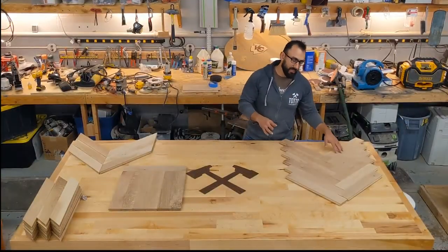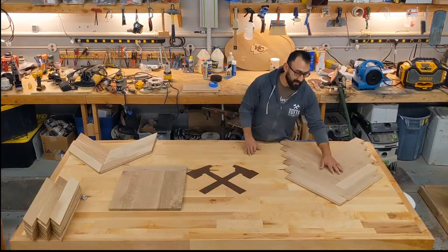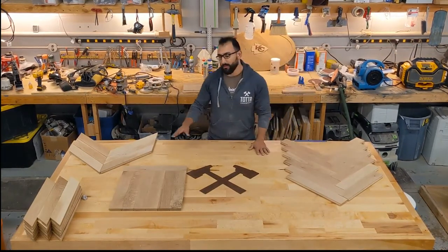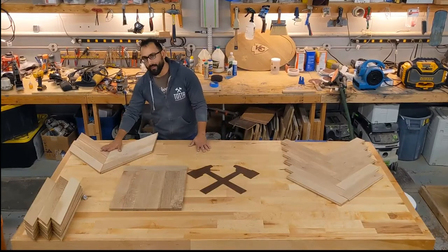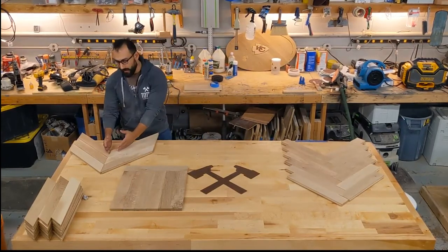In a traditional herringbone, the adjoining rows are stacked next to each other. We could also do what we'd call a chevron herringbone, where instead of stacking we're actually cutting or mitering the joints.